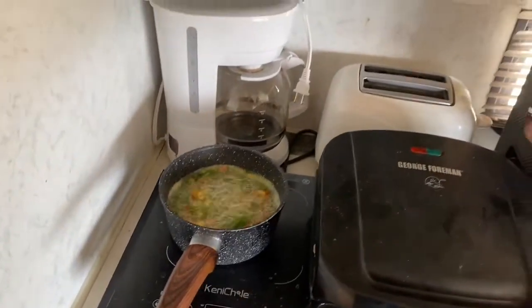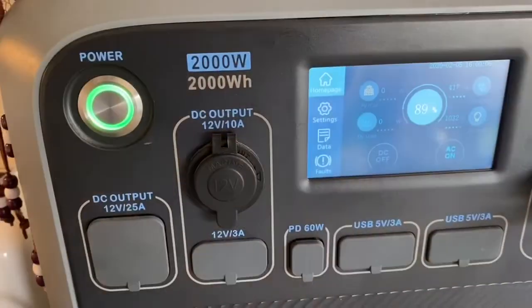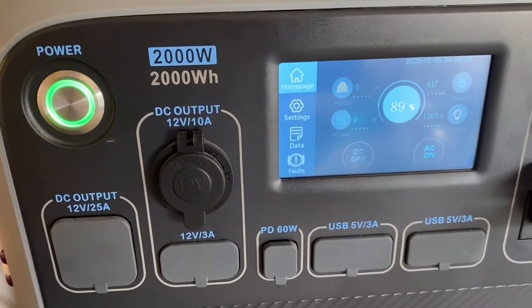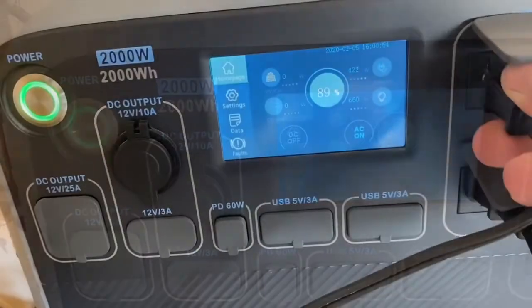Let's turn some lights on a little bit and turn this down. I want to get the watts to drop down below 1000. That looks pretty good. Now I think we can plug in the George Foreman — plug in the Foreman.